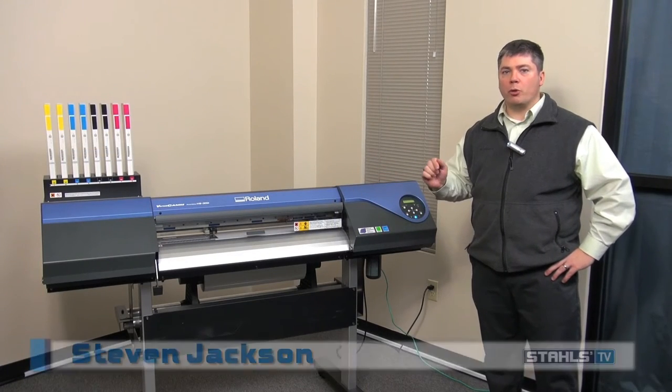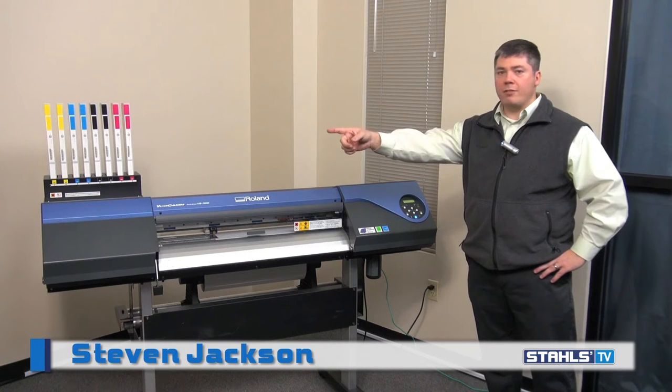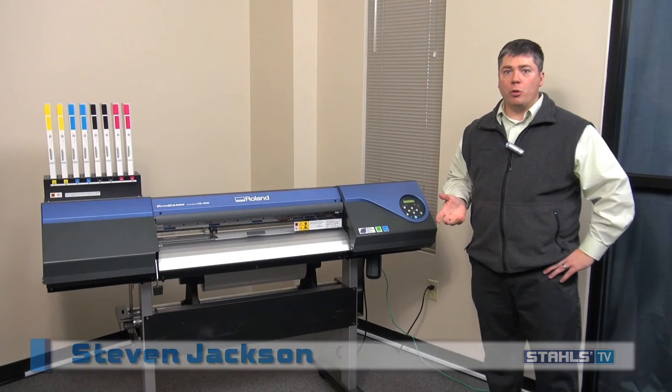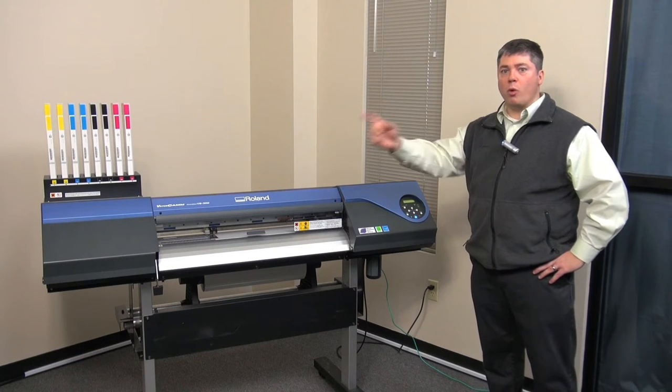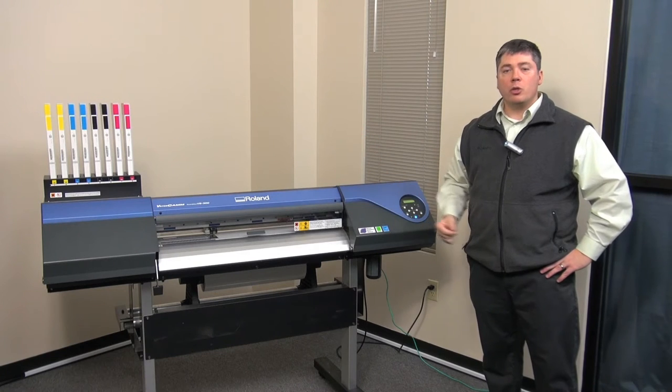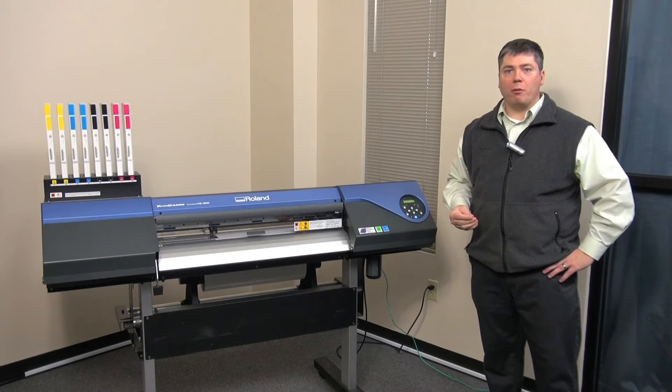The machines are set to print in both directions, meaning as it goes to the left and to the right it's printing both times. Some media types require unidirectional print, which is printing in one direction and then returning back to print in the same direction again. To ensure that our machine is set properly for bi-directional printing, we can run a calibration on it.